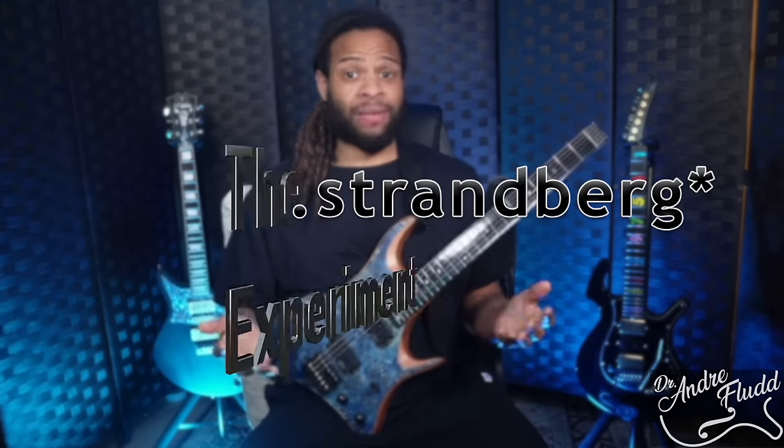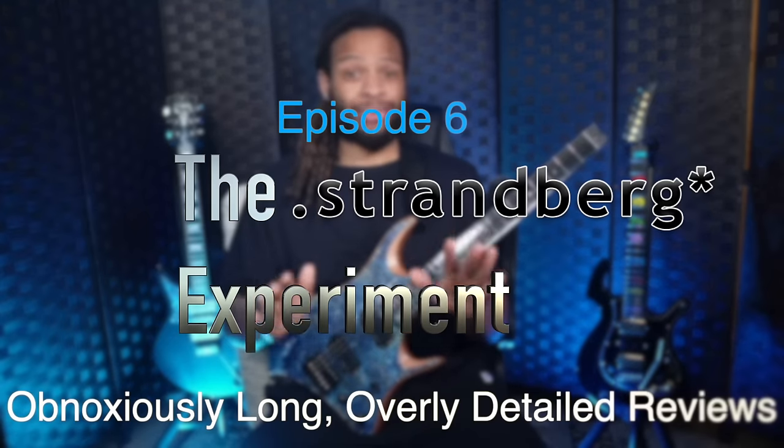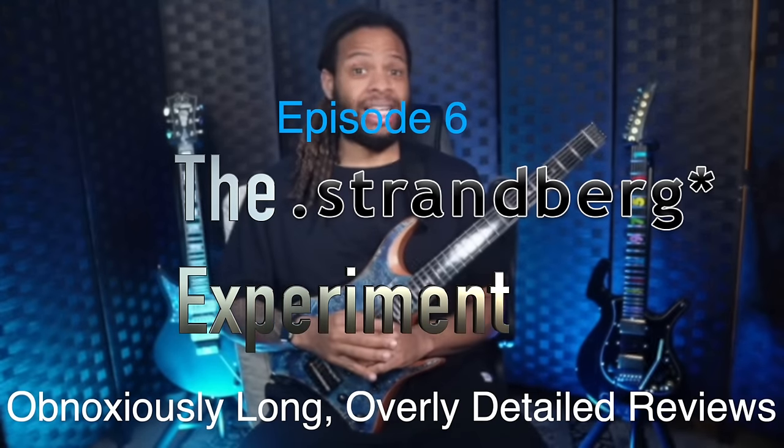The title unfortunately is not clickbait. This is for several reasons the worst guitar I've ever played and ever showed on this channel, but at the same time it also has many features that I think every headless company can learn from. This is probably the last Amazon instrument I'll ever buy, so let's get right to discussing the Grow headless guitar. We're pretty far from the premise of the Strandberg experiment, but I promise this will all make sense once we get to the season finale coming soon.